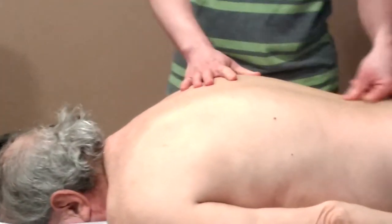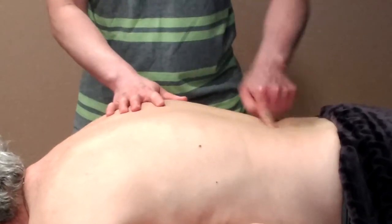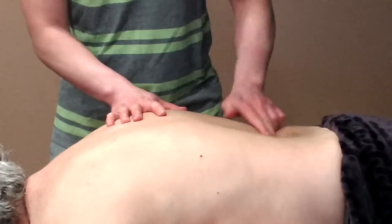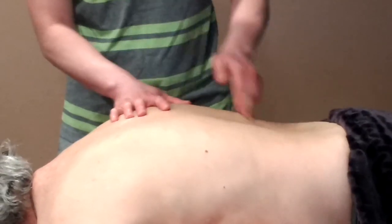And then we have flicking and poking. We do this with the thumb or you can do it with the finger. This works well in areas that are hard to reach and works well for acupressure or certain points that you want to target.